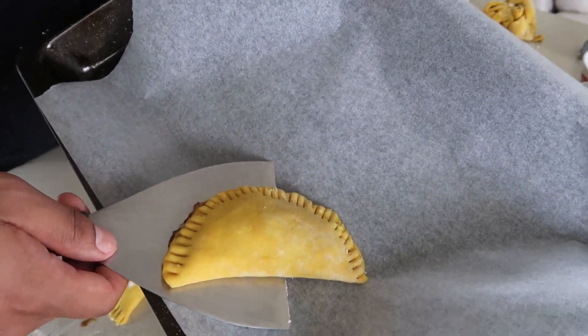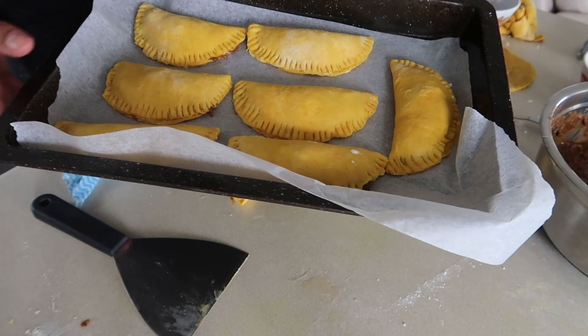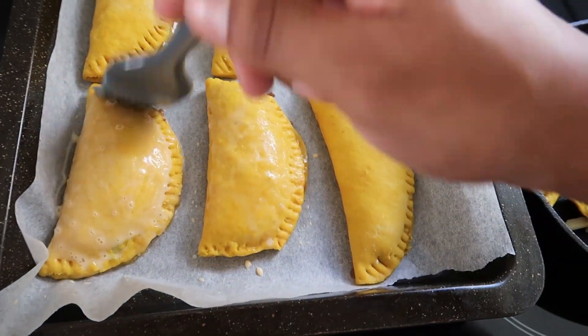Look at that, it looks so beautiful! Here's the first round of Jamaican patties going in — 220 degrees for about 15 minutes. Don't forget to egg wash it before it goes in the oven to get that nice shiny gloss.